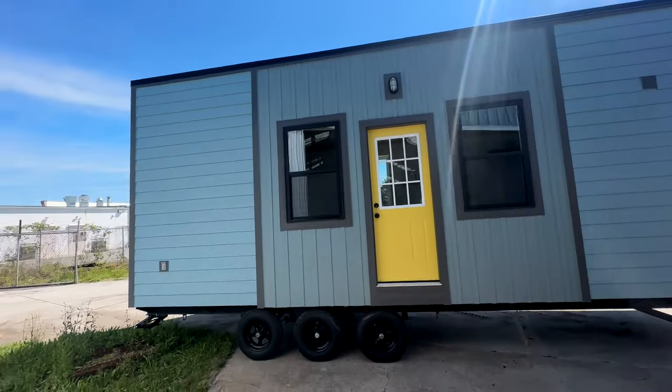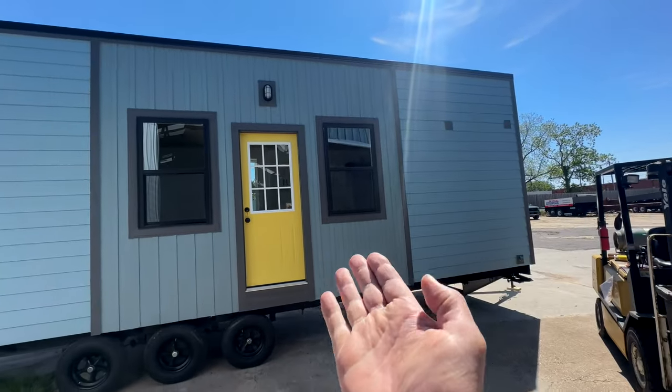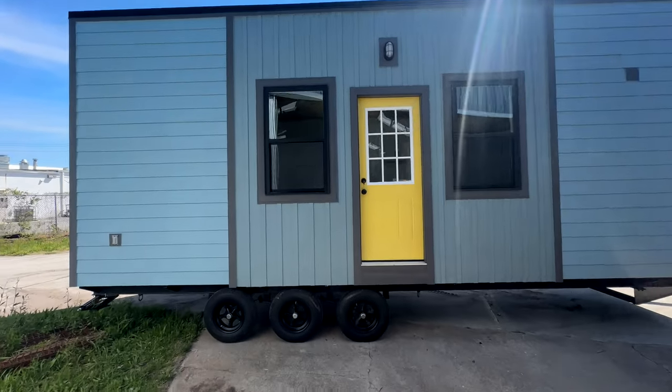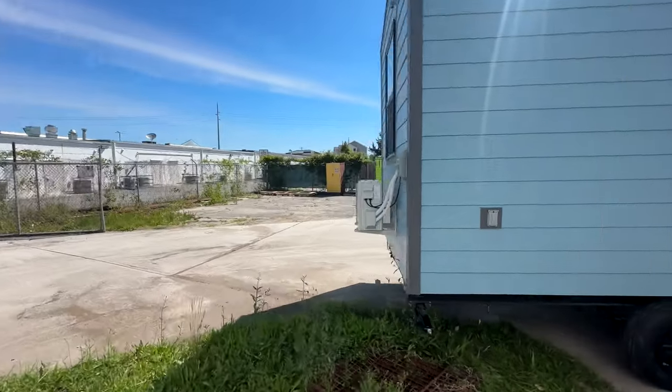This is a 28-foot model tiny. It is clad in LP sheeting and also in board and batten fashion. The front door has been painted, and it comes with three 6,000-pound axles and a mini split on the back.